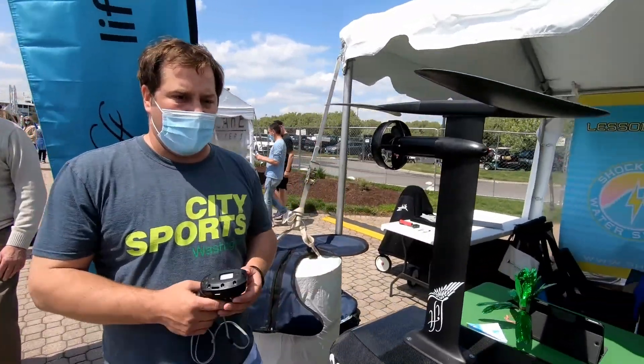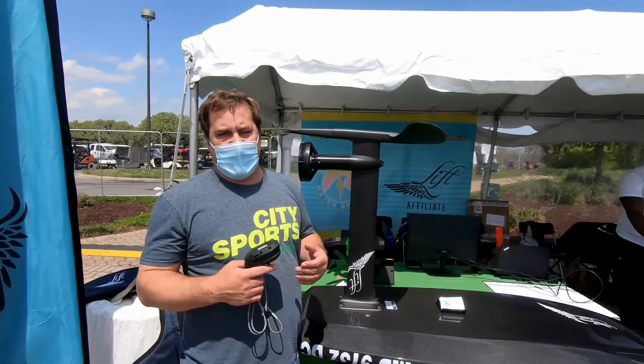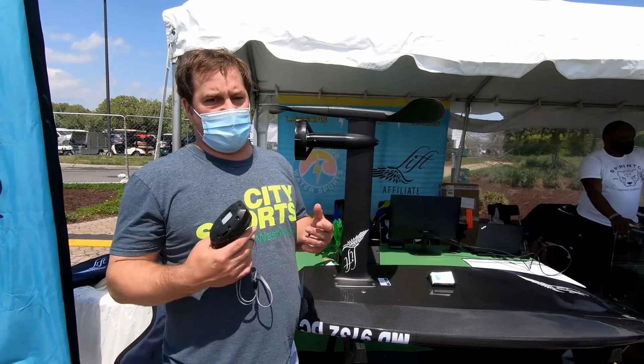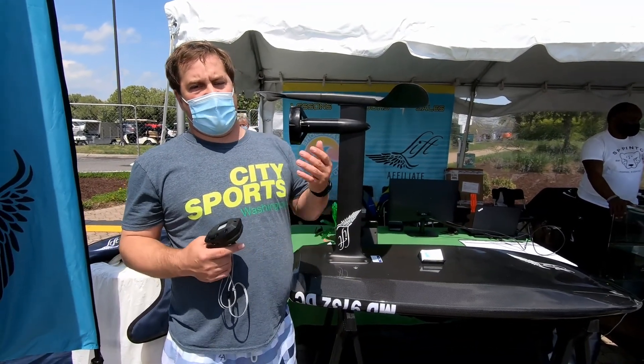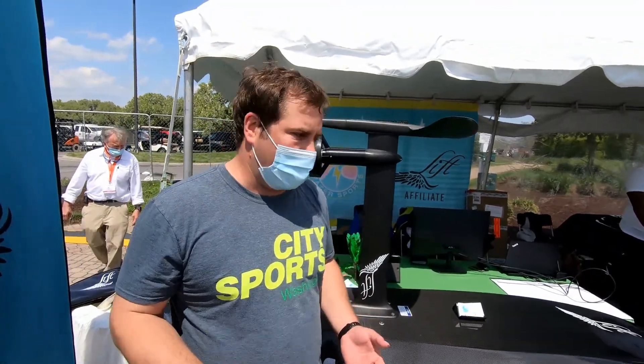Most people want to try it first, so we do lessons in Annapolis. If you decide you want to buy one, I can give you a $250 coupon code that will save you $250 off the purchase, and I'll refund your lesson cost. So that way you get to really try it before you buy it.